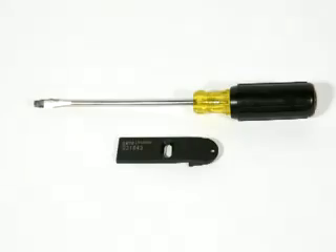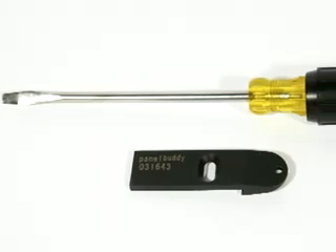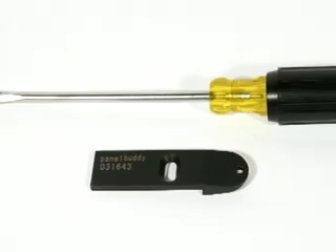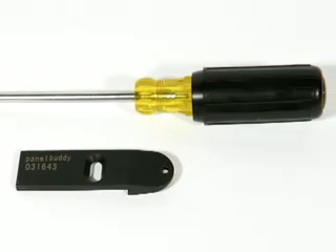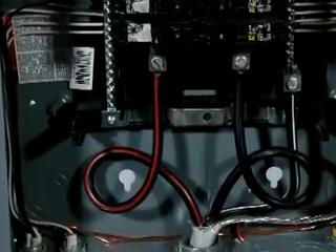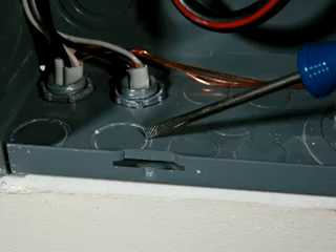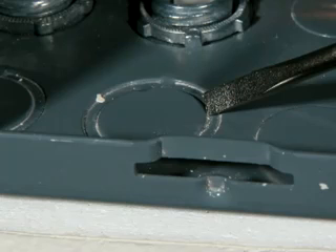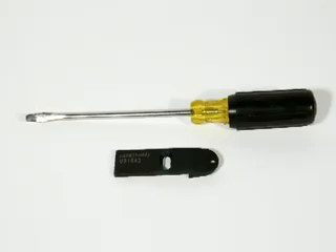The WBK100 Panel Knockout Kit is a revolutionary patent-pending product from Jonard Industries that allows you to remove panel knockouts without having to cut holes or otherwise damage the drywall. If your job requires running wire into an electrical, datacom, or security panel embedded in drywall, the biggest challenge is removing the reverse-riveted panel knockouts. The simple solution is the WBK100.